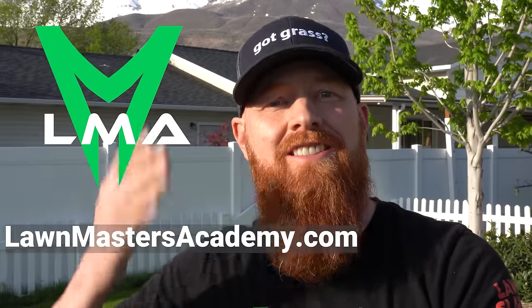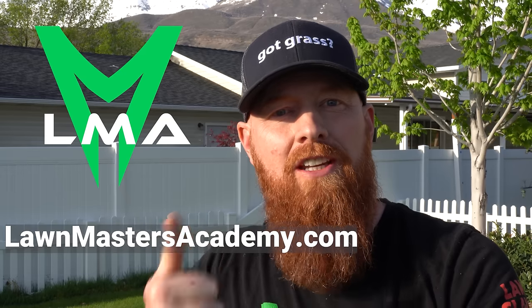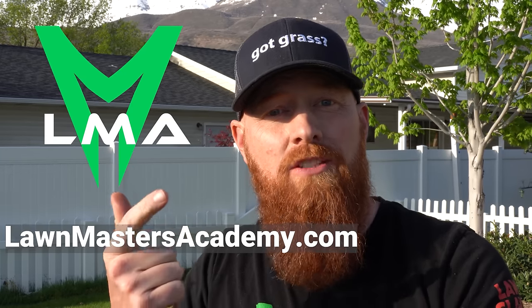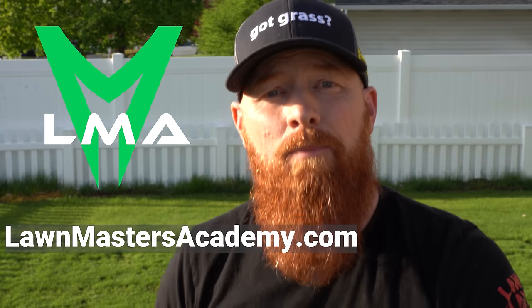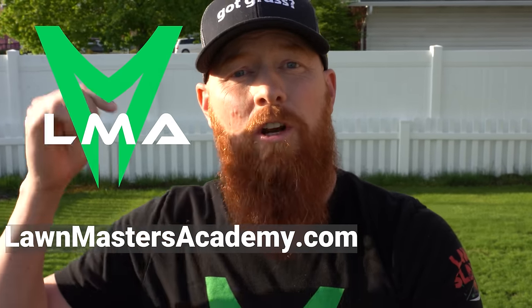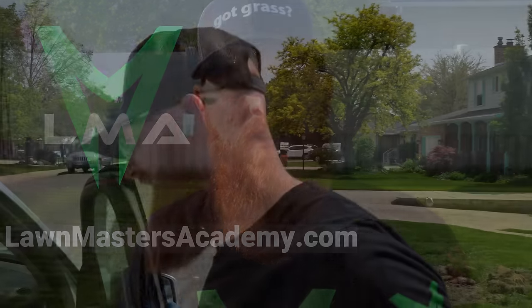The Ginge has been slaying lawns for about 20 years now, and I've got some exciting news for you guys. I'm creating a space called the Lawn Masters Academy to help you at home be able to slay that lawn. It's designed to put a method to the madness of diagnosing your lawn, whether you're a beginner or an expert. I'm hoping to have the academy up and launched in the next 30 days — go to LawnMastersAcademy.com and put in your email address.